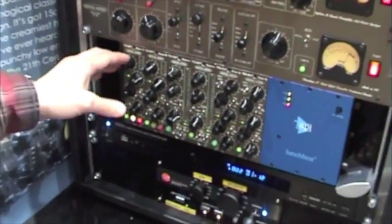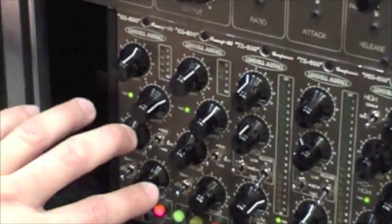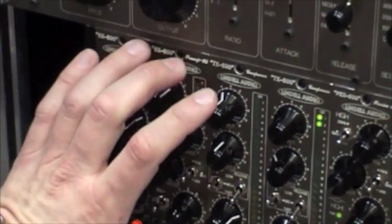First we have a discrete preamp and an EQ. We have high boost and low boost in the same preamp module.